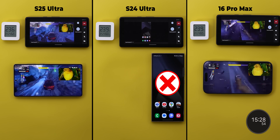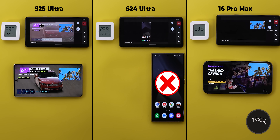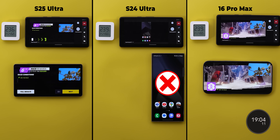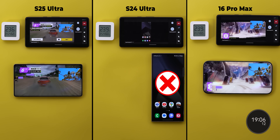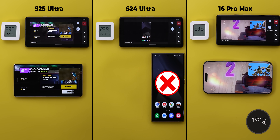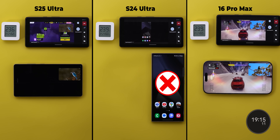Fast forward to the 19-minute mark: the S25 Ultra dropped its brightness further, becoming darker than the 16 Pro Max once more. The screen sharing was barely moving and the game menus started to slow down, while the iPhone performs as if it's the first race. I notice an improvement with iOS 18.3 over 18.2.1, so let's keep going.